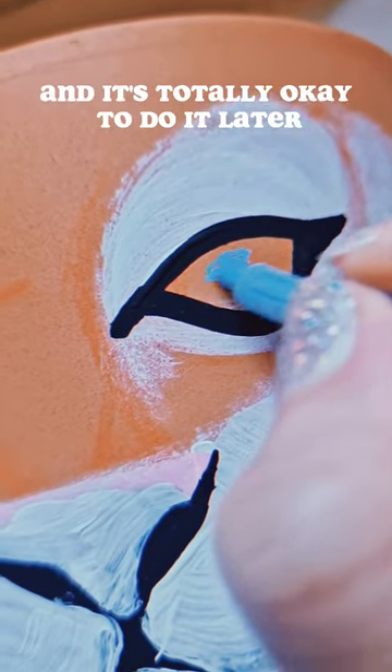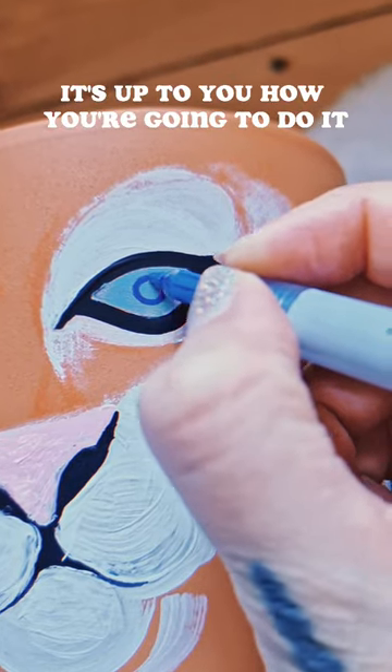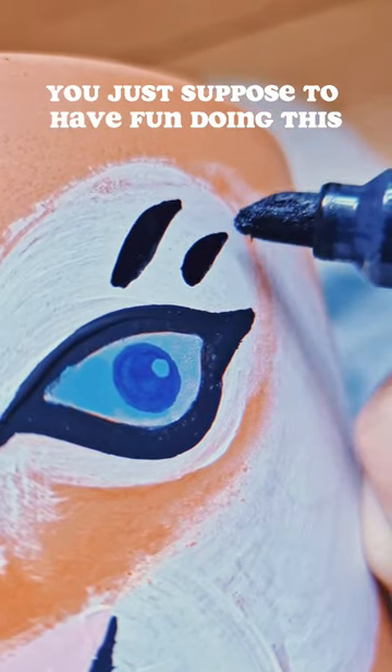I forgot about the eyes and it's totally okay to do it later. It's up to you how you're going to do it. Remember, it doesn't have to be perfect — you're just supposed to have fun doing this.